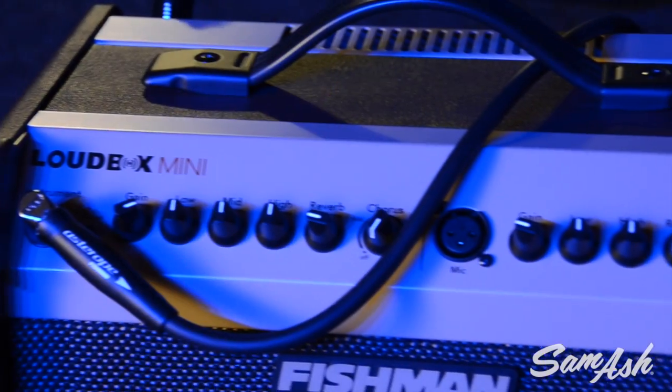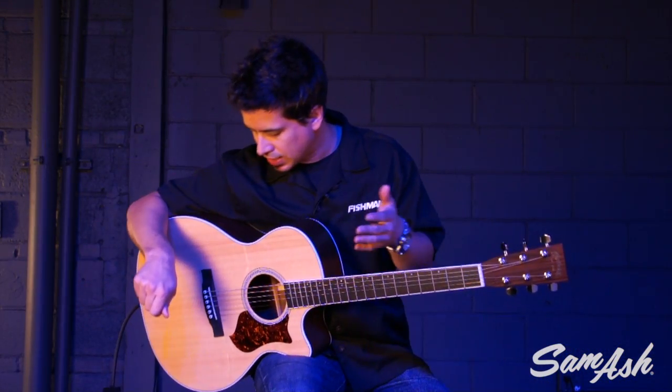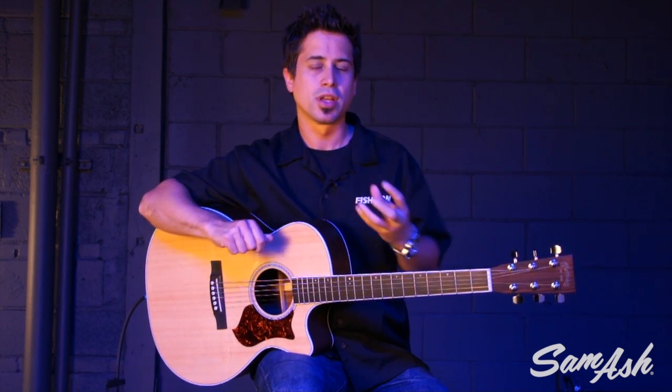The Loudbox Mini has two independent channels. One is specifically for an instrument, and that channel has gain controls, tone controls — which are treble, middle, bass — a reverb control, and a chorus knob. The chorus knob gets you a mild chorus sound all the way up to a thicker, swirling chorus effect. It's pretty cool to add that to your acoustic guitar; it really thickens it up and adds a new dimension to it.